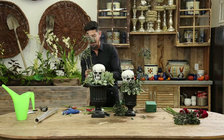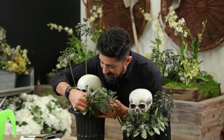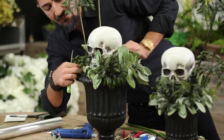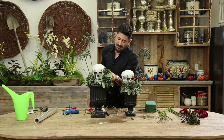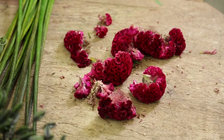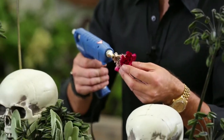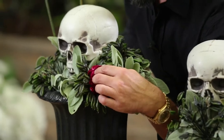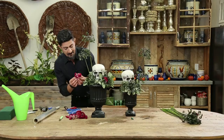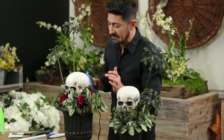And then we also have the coxcomb, and that's going to give it a little bit of color to the arrangement. I think I have one more. Put a couple more agapanthus in there. Now I'm going to take the coxcomb — I'm going to take a dab of hot glue on the coxcomb and then tuck it in like so.